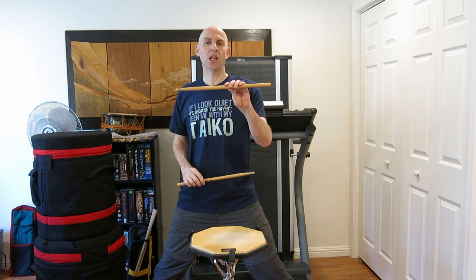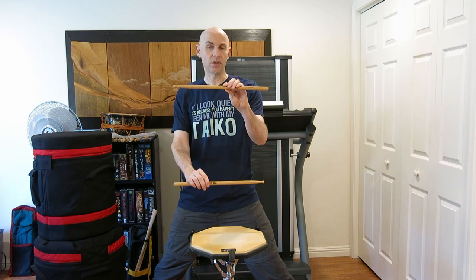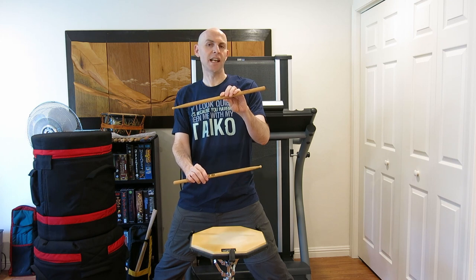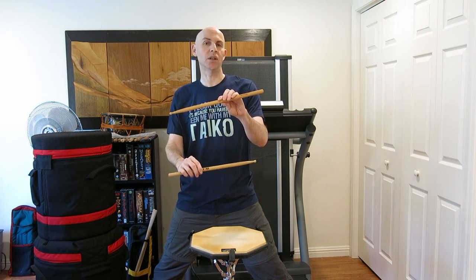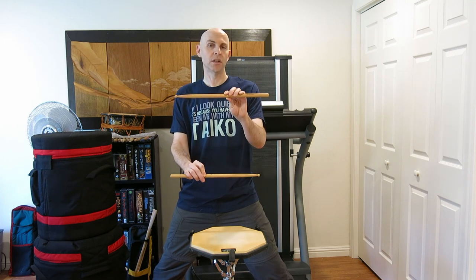For those who saw my triplet video where I broke down that rudiment, this first part is going to sound pretty similar. With Dorotsuku, you've got two loud notes and you've got two quiet notes. Pretty simple. To make a good Dorotsuku, you want to make sure that the two Don are the same volume and the two Tsuu are the same volume. Once you start to change those dynamics, you no longer have Dorotsuku. Make sure those two notes are the same in relation to each other. That's the most important thing.